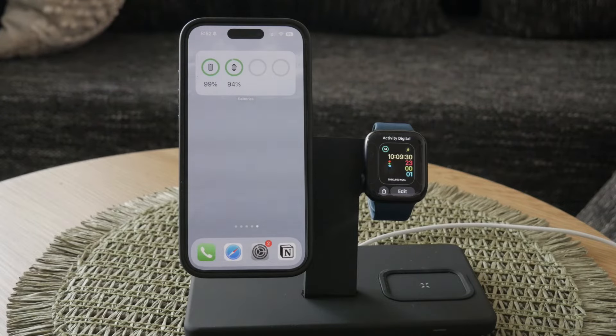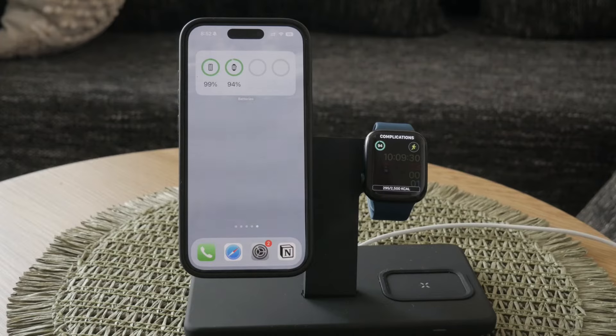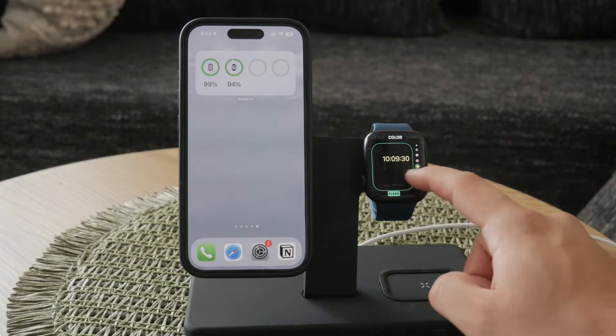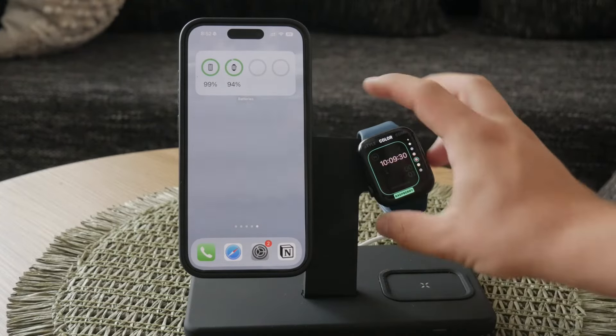Let's cover both. To change the settings of the watch face, simply hold down on the watch face to enter edit mode. Here you can swipe through different face options, customize complications, change the color, and adjust other settings. This is a quick and easy way to personalize your watch and make it more functional for your needs.